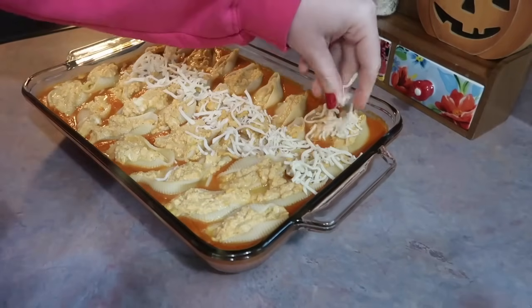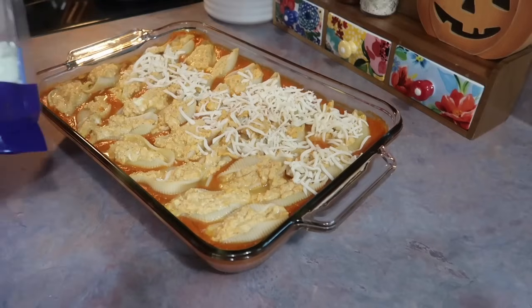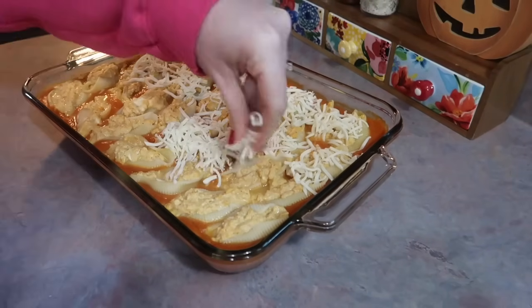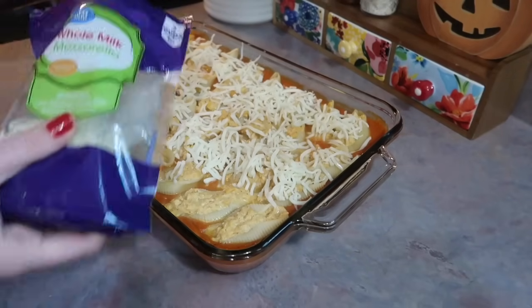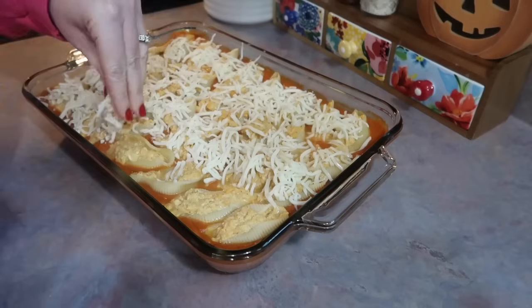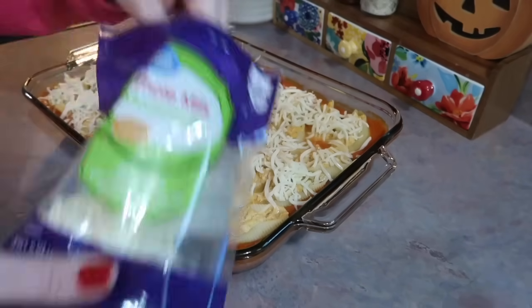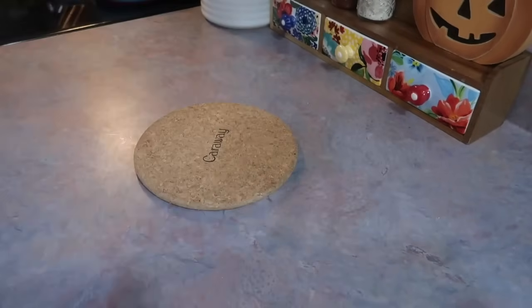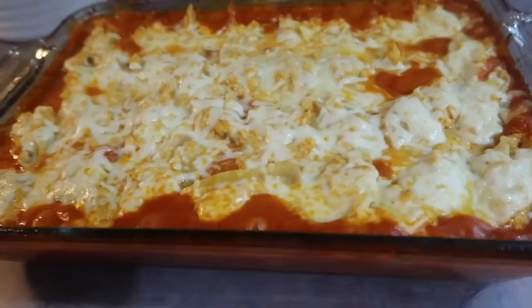I pulled it out, took the foil off, and started layering some mozzarella cheese over the shells. I have been buying the whole milk mozzarella cheese for the last several months when I want cheese to melt over something, and it has made a world of a difference — so good. Once you get the cheese added, use as little or as much as you want, then pop it back into that 350-degree oven for a final 15 minutes.